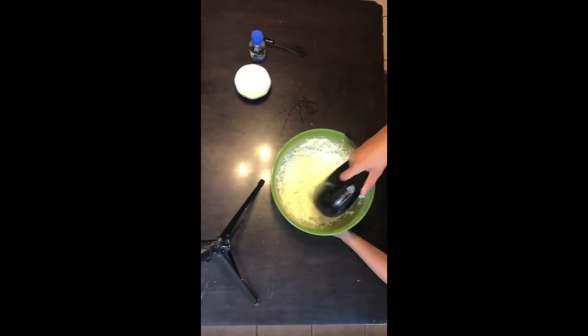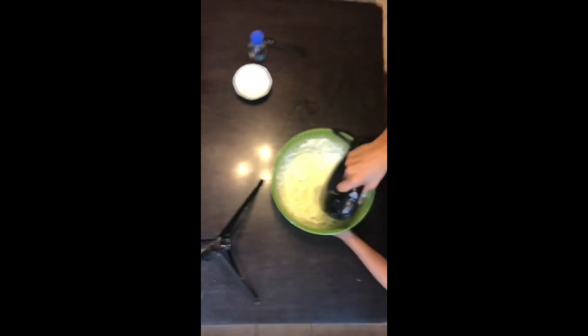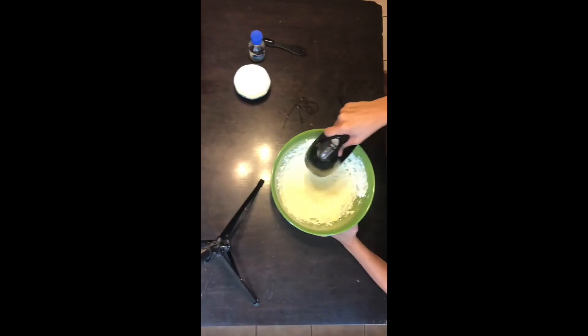Once the sugar is mixed in, you're gonna add the half teaspoon of vanilla extract and then keep mixing until everything looks smooth.